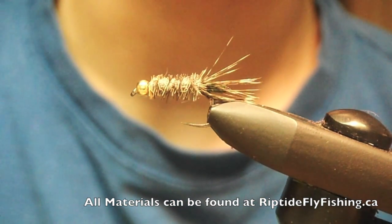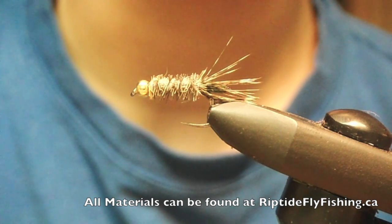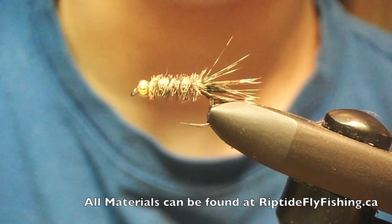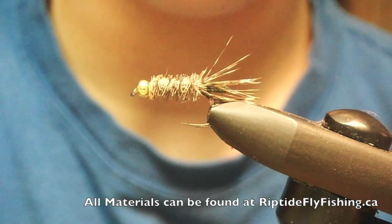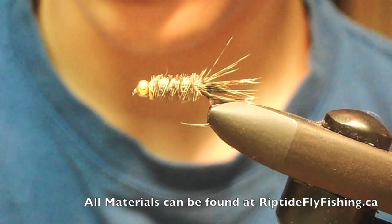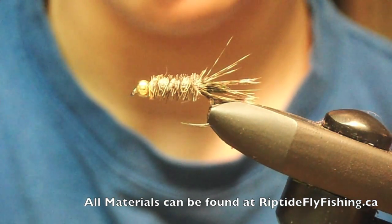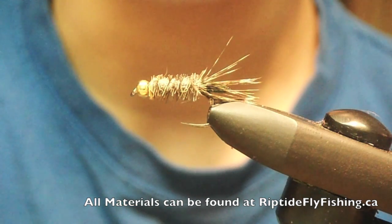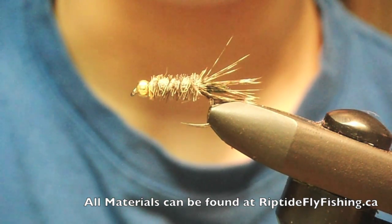This pattern worked well for me in the 2012 National Fly Fishing Championships in Montreal, Quebec. I hooked two nice brown trout on this pattern — hopper-dropper with a PMX. I hope you guys enjoyed this little tutorial. Don't forget to subscribe, comment, and any fly tying suggestions would be greatly appreciated. Thank you.